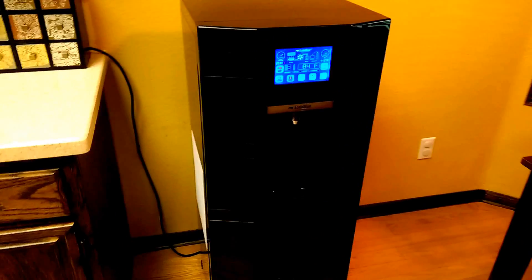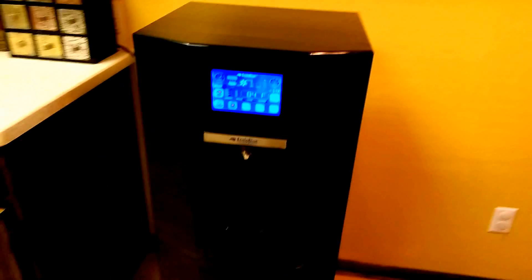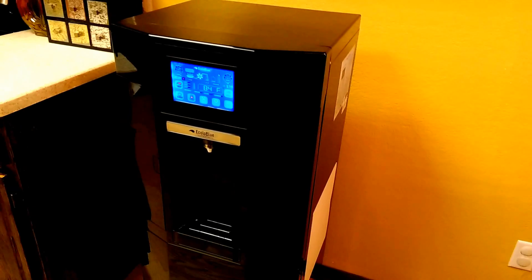It's kind of expensive — it cost me $1,400 — but I guess when you need water, it's going to be worth it.